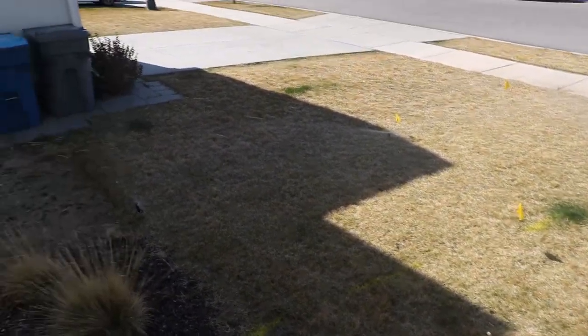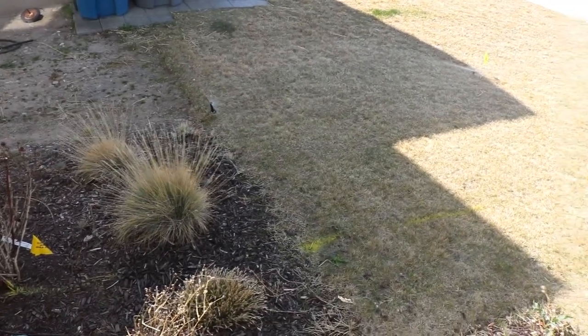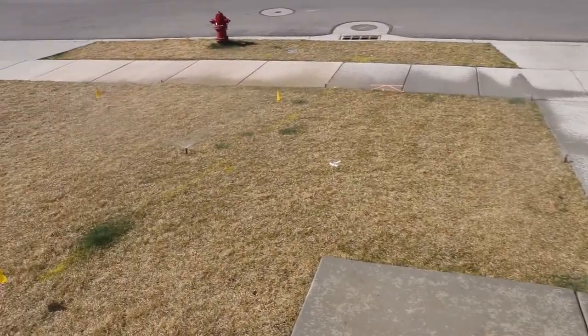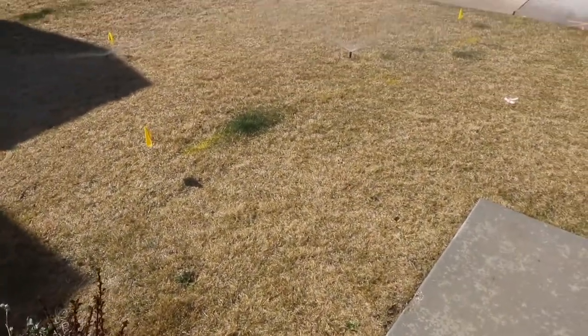Not sure why my sprinklers are shooting over to my neighbor's yard — I should definitely not be doing that. But besides that, it seems to be looking pretty good.